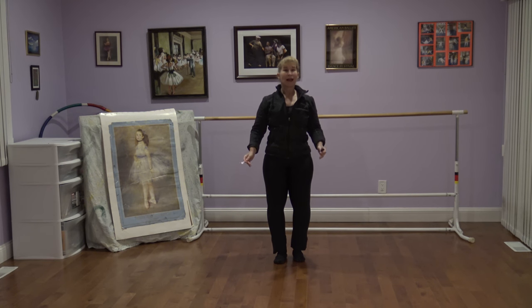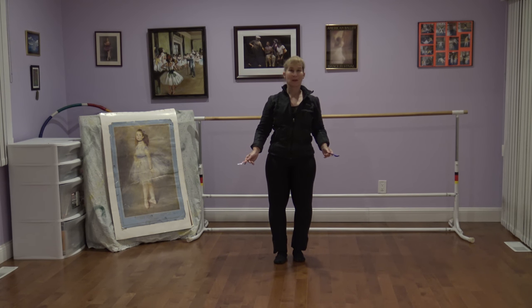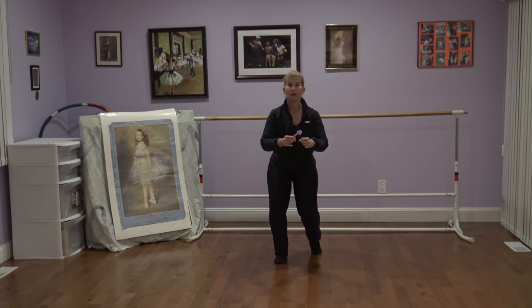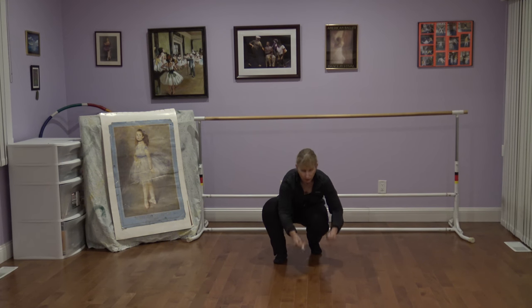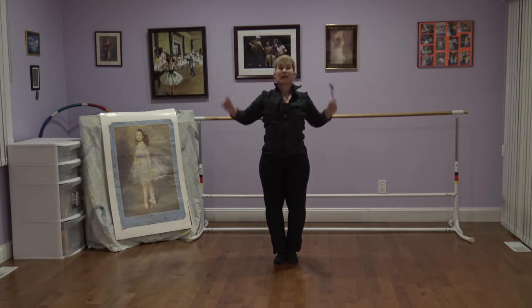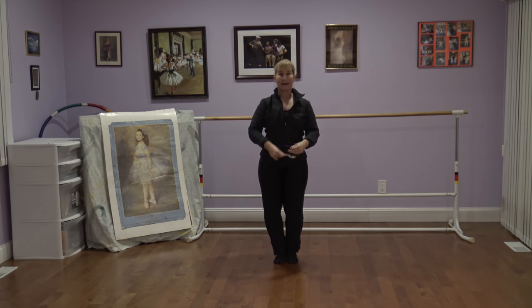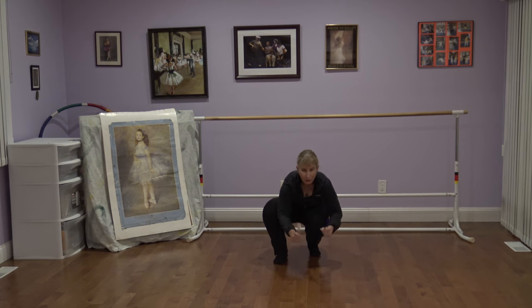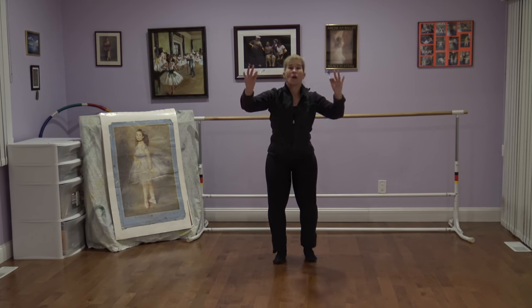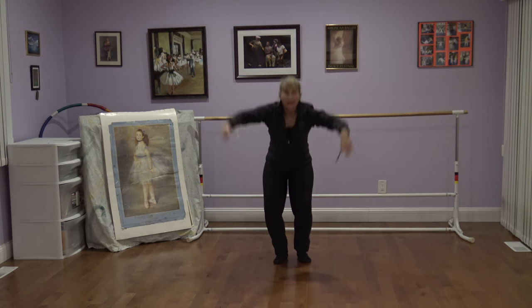Then gradually I do smaller numbers so we can experiment with doing the movement quicker and quicker. So now we're going to do four counts to touch the ground: one, two, three, four. Then two counts to touch the ground: one, two. Play your spoons twice, then two counts to stand up: one, two. And one count to touch the ground and then stand right back up: one, two, three, four.